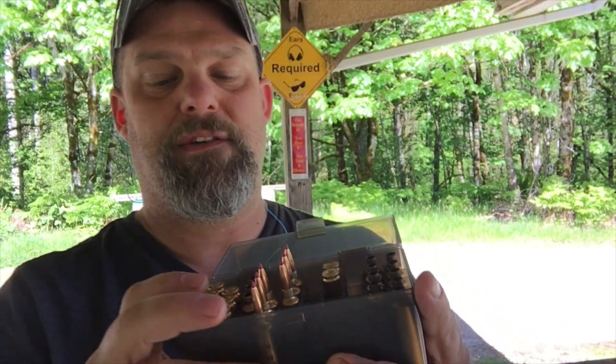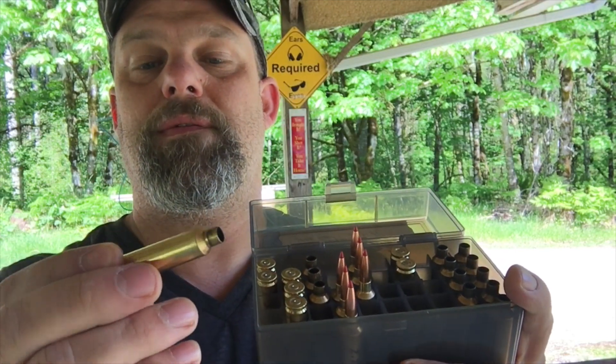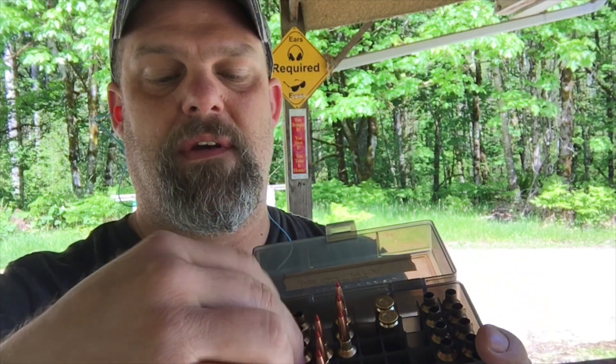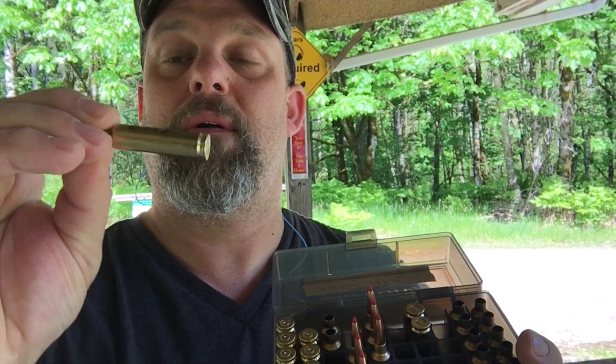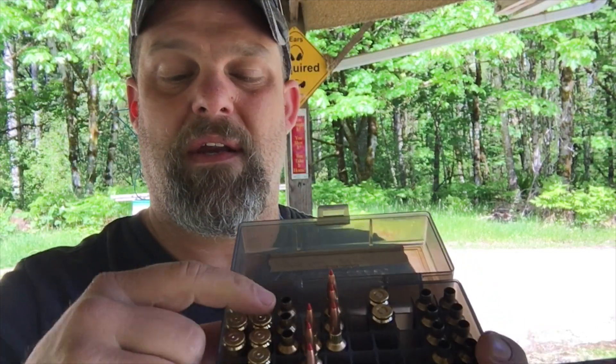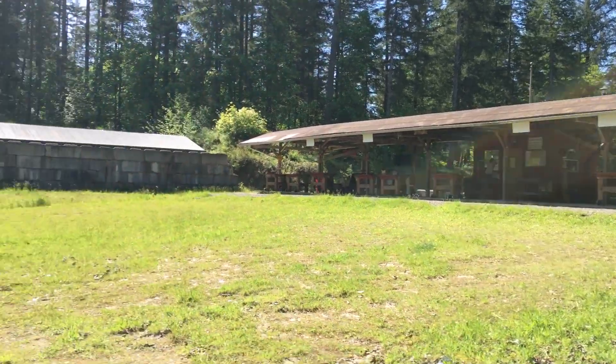We're just letting the gun cool down here. It's always good to let your gun cool down between groups because as the barrel warms up, things get a little more flexible. These particular ones were a little far off the lands. Moving up to 2.220, and then this group here at 2.225 — I have those turned up a different way for a reason — that is ten thousandths off the lands.